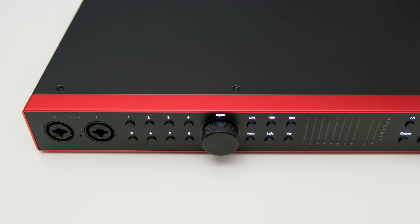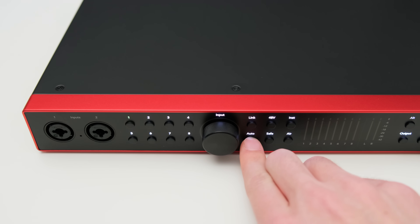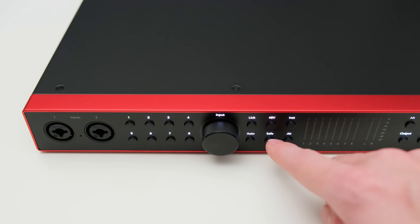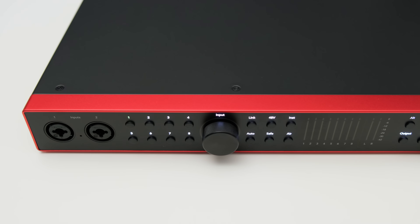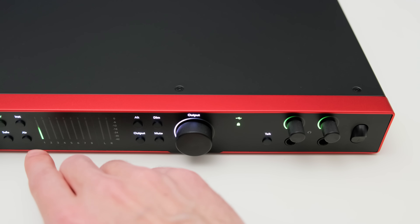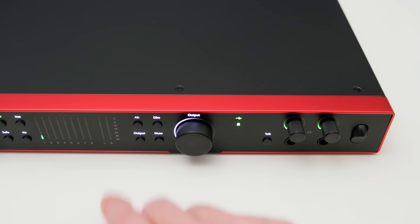The 48V button lets you toggle phantom power for each channel individually. The inst button changes the front two inputs to high impedance inputs for instruments. The auto button makes the interface listen to your inputs and automatically sets the gain, which can be handy for setting gain quickly across multiple channels. The safe mode is there to help prevent clipping, though with a catch I'll get into later. The air mode makes your audio sound a bit more airy — more on that and sound samples later. Besides that, you get level meters showing each analog input and the main outputs, plus a button to toggle between two sets of monitor outputs.